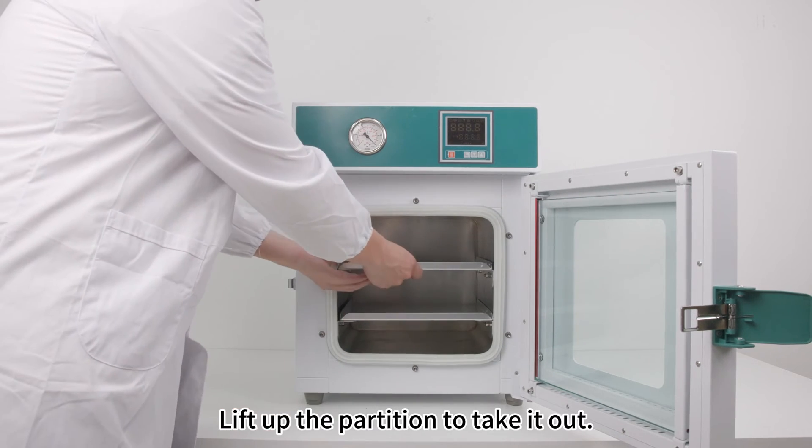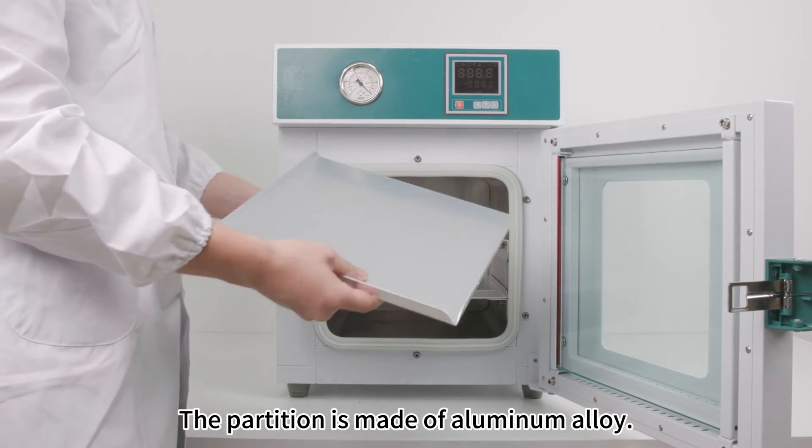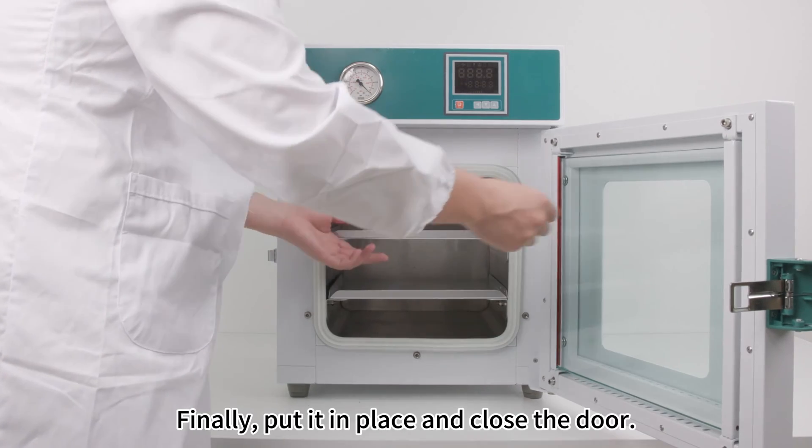Lift up the partition to take it out. The partition is made of aluminum alloy. Finally, put it in place and close the door.